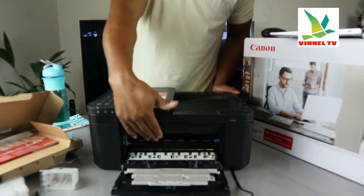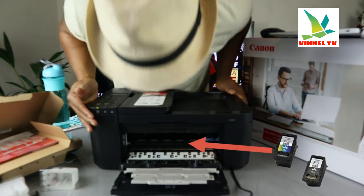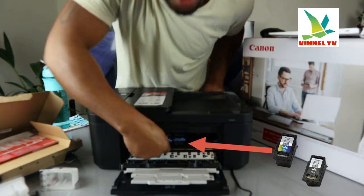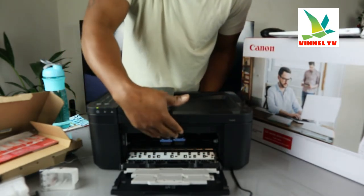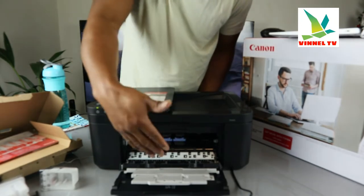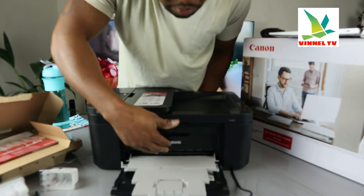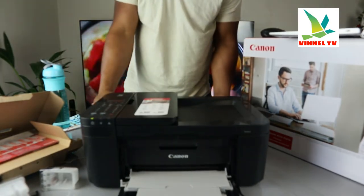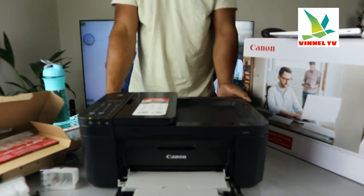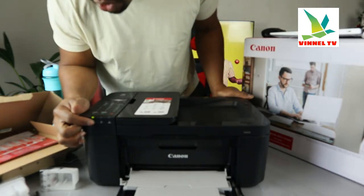Open it up right here and you will see the ink cartridge — it comes right to the middle automatically. Check my video to see how we loaded the ink. Right now it does it automatically; it's right there for you to change. Black and color — just gently close it back once you're done.